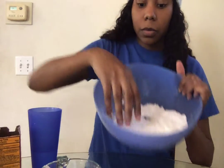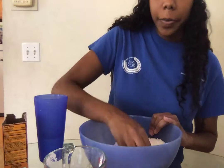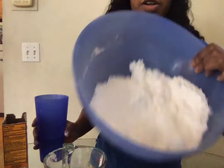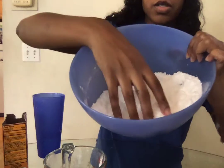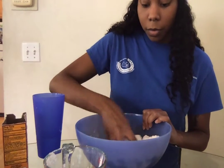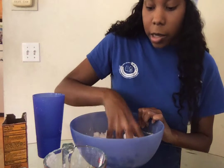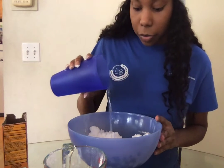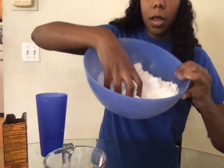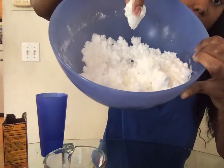Then you're going to use your hand and start mixing it. It'll start to get colder and it'll start clumping together a little bit more. If you need to add more water, you can do so. We're going to add just a little bit more water, and then you're going to start kneading it until the baking soda starts getting kind of clumpy and a little fluffier. Add more as you need to, and just knead it until you're happy with how the consistency turns out.